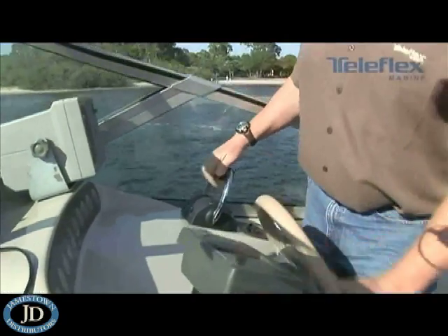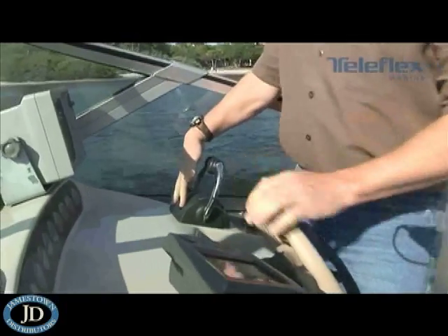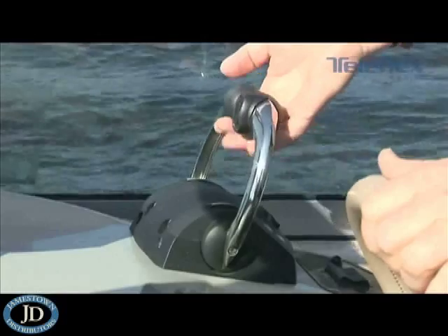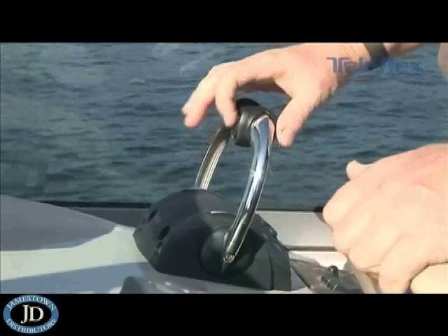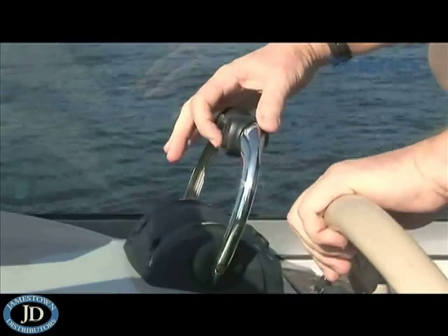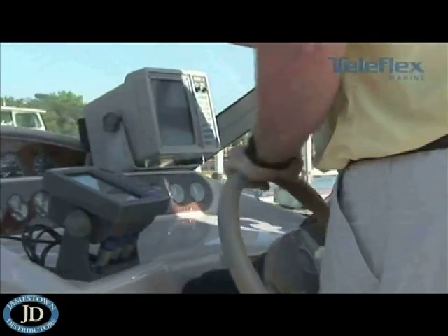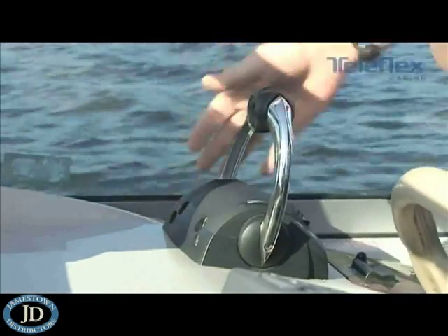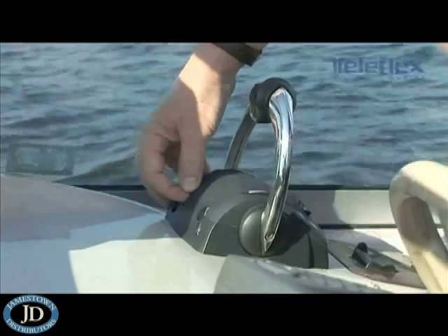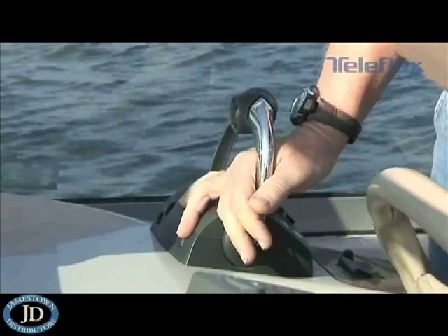I'd like to give you a quick overview of the operation of the control head. It has two levers because we've got twin engines, twin transmissions — in this case stern drives. It's got tilt and trim on the left lever. We've really taken to heart what boaters' needs and wants are. To begin with, you've got four screws, two for each one of the handles on this control head. One of the screws allows you to set the pressure for the throttle, and the other allows you to set the detent pressure.